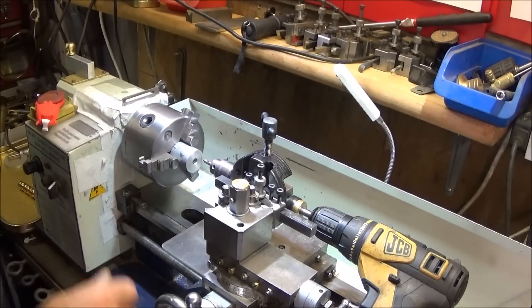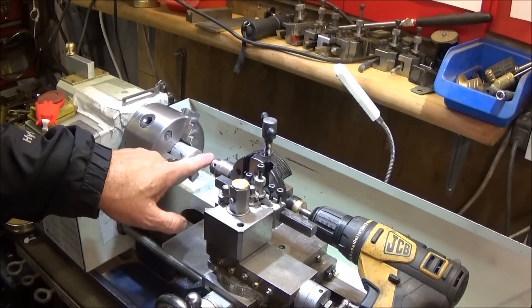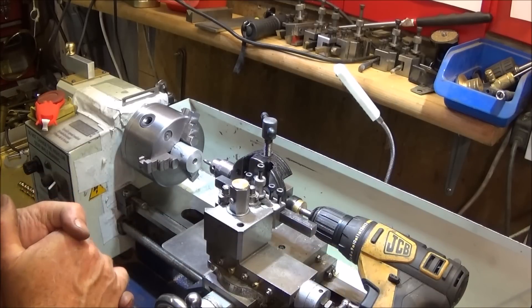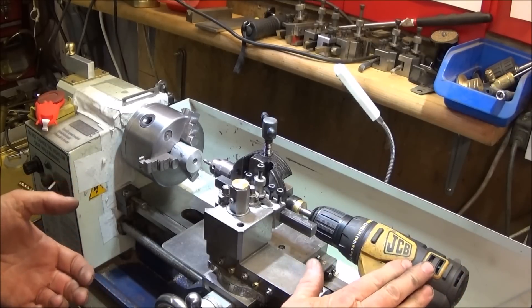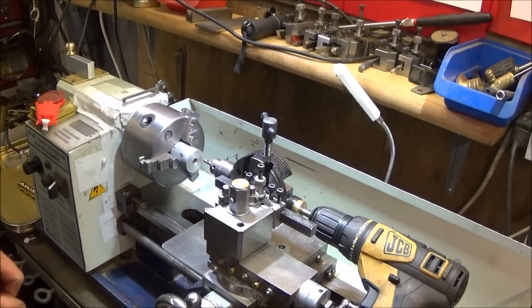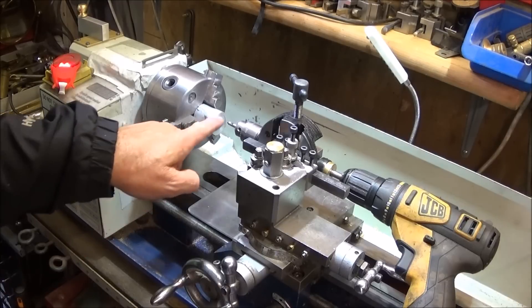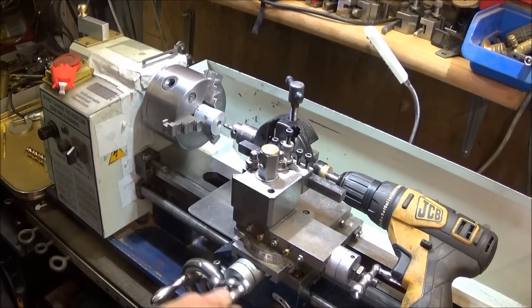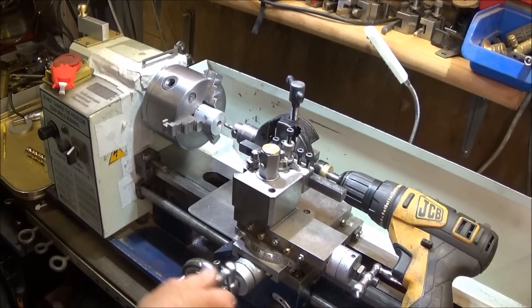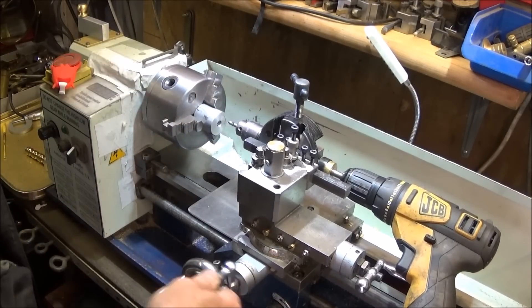I've set the mini lathe up for a quick test. I've got my tool post drill set to centre height with a centre drill in the chuck and my battery drill on the back — I'd normally use a flexi shaft but I'm using this one just for the video. Just remember to have the lathe switched off and the warning light on. The tool bit is on the far side of centre because the mini lathe hasn't got enough room on the cross slide to wind it back, so you achieve the PCD on the front of the component by winding it over to get that diameter.